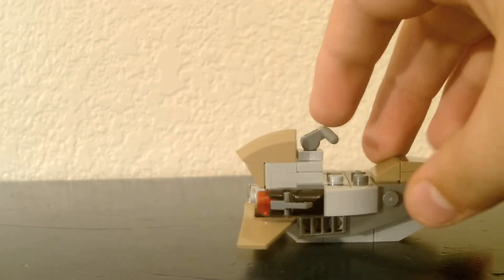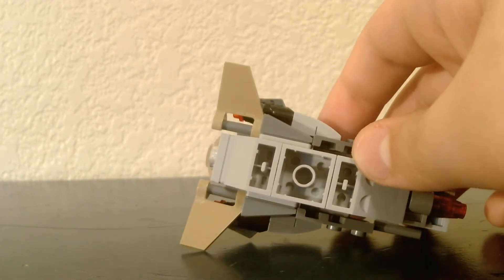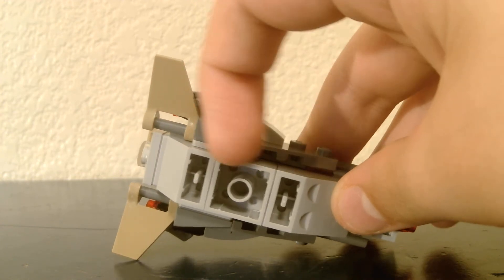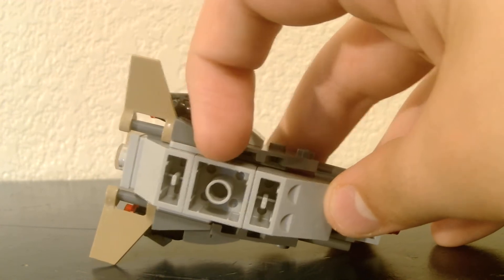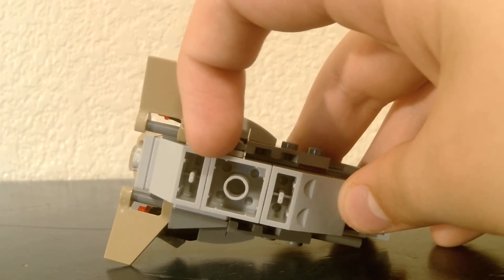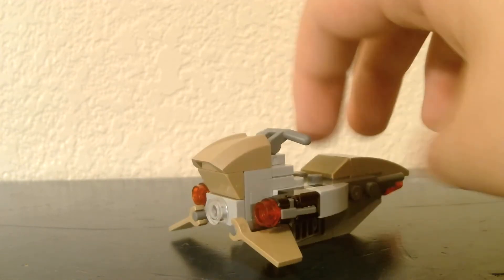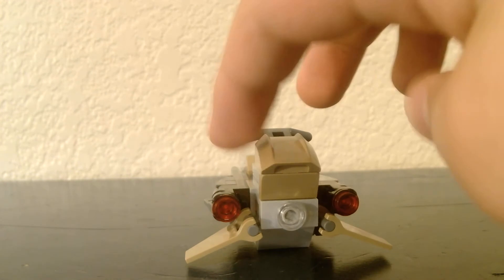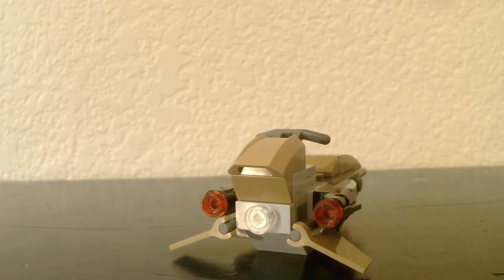Stud shooters — not the biggest fan — but it's a small, awesome build. Although I do believe they could have added transparent rounded pieces on the bottom, just like the speeder bike for the snow trooper, just to give it that little lift so it looks like an actual speeder. But besides that, it's an awesome looking thing. I would definitely add it to my collection. I'm a battle pack type of person — I love getting these.